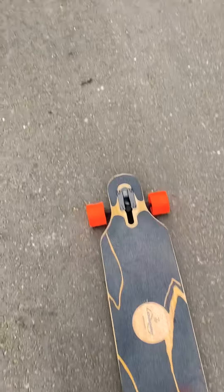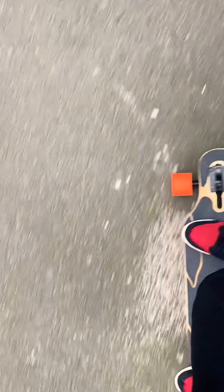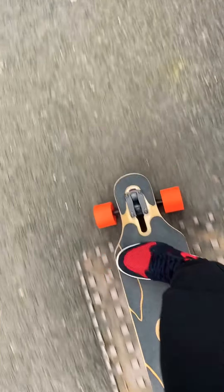How does it ride? It rides quite nicely — as you can see, you can just carve your way nicely and smoothly. You will never regret buying it because it's very well done, with these trucks at 50 degrees, these big wheels. The design is absolutely wonderful and, as you can see, it's quite flexible. Thanks for watching!